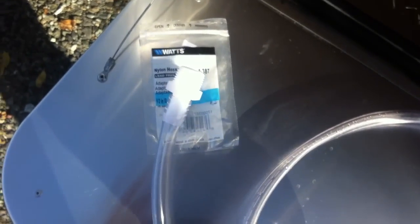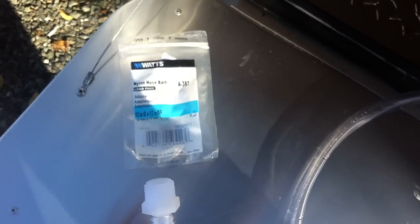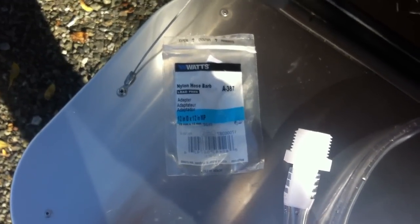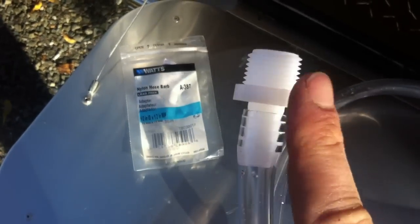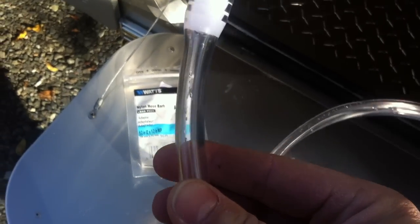For about $3.80, I got everything I needed to connect my antifreeze delivery system to my water pump. That included a nylon hose barb — a half-inch inner diameter to a half-inch MIP right here — and then I bought four feet of half-inch clear tubing.